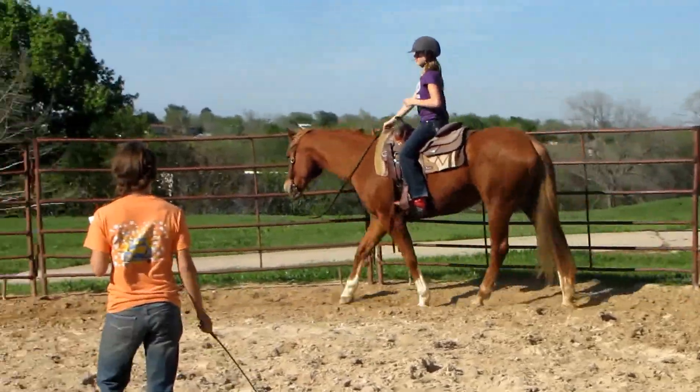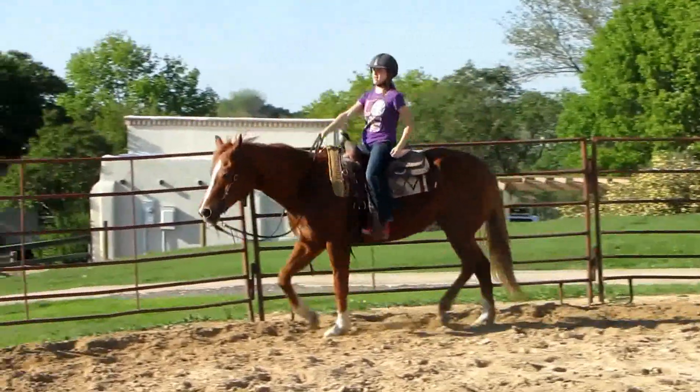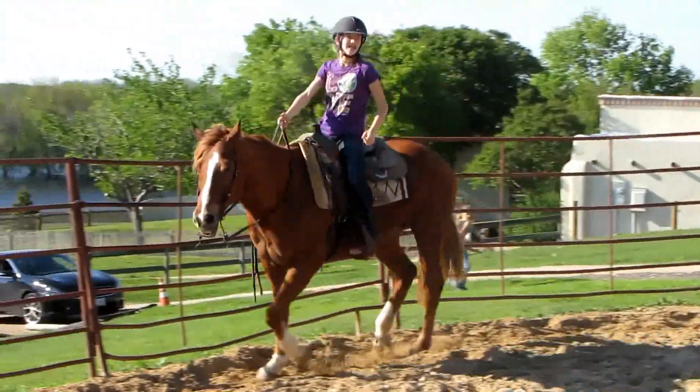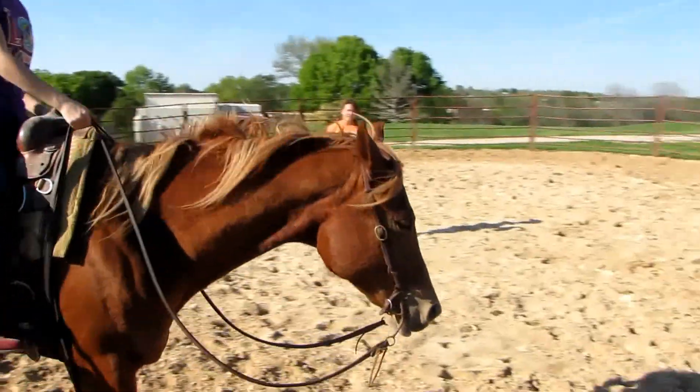Hey, that's a perfect little dog right there. Now I want you to try something. I want you to pick your hands up and tap on her side to get her to go a little bit faster at the same time. Pick your hand up, like as if you're going to...